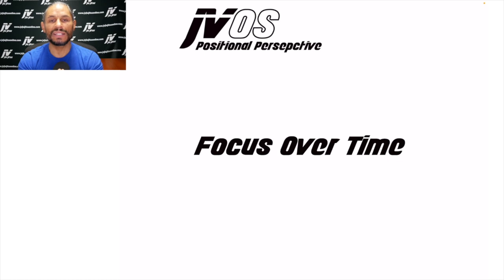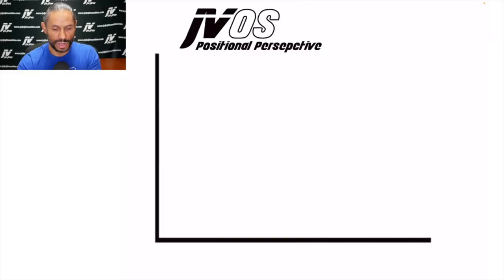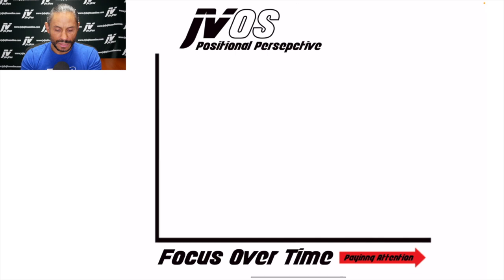So what is positional perspective? In reality, it is what I call focus over time. I'm going to bring up a chart here so you can see my explanation more easily. We have an X and Y axis, and the bottom line represents focus over time — paying attention. If you're in a particular position, like side mount bottom, the longer you stay there, the longer a positional perspective you are gaining. You're asking: what is possible from this position? What do things feel like? And what is the most logical way to work my way out?